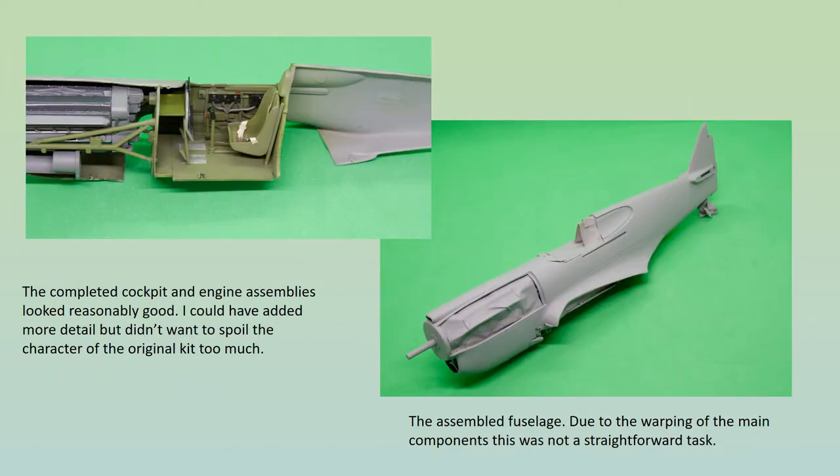Once the cockpit and engine assemblies were both added to the fuselage, the whole thing didn't look too bad. However, mating the two fuselage halves together wasn't easy. This was partly due to the fact the fit wasn't terrific anyway, but more to the warping that had taken place after so many years stored in a box that was too small. I worked in sections, starting from the tail, using liquid glue and plenty of setting time, working on two or three inches at a time.